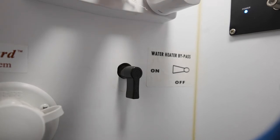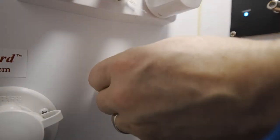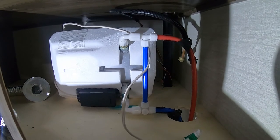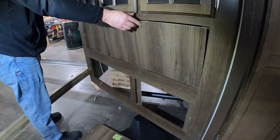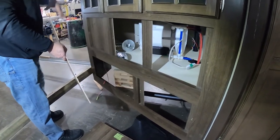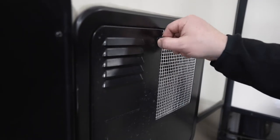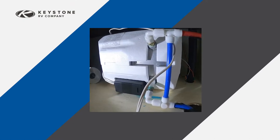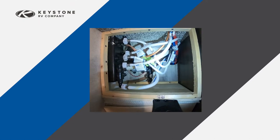Turn the water heater bypass valves to the bypass position. The bypass valves are located on the water lines entering the back of the water heater. Depending on the model of RV you own, you may have to remove an access panel to reach the bypass valves. The easiest way to locate the bypass valves is to locate the water heater on the outside of the RV. The bypass valves will be located on the back side of the water heater, on the inside of the unit or in the basement or storage compartment.